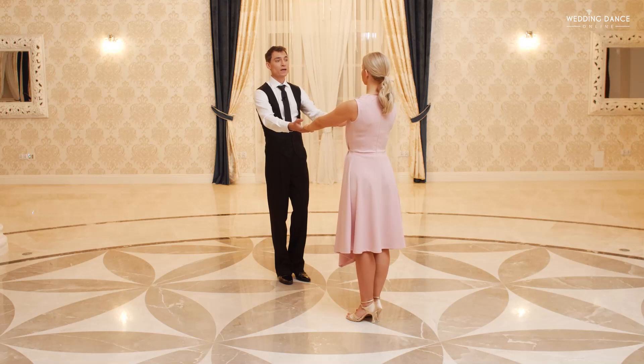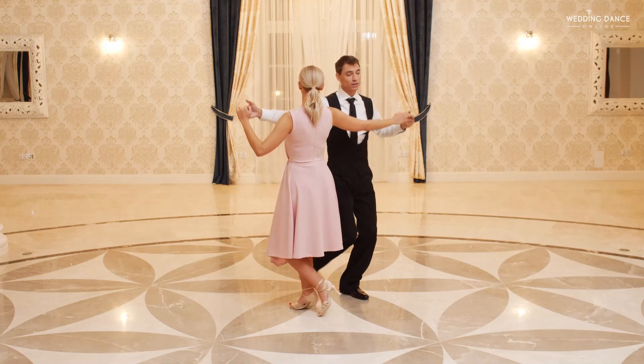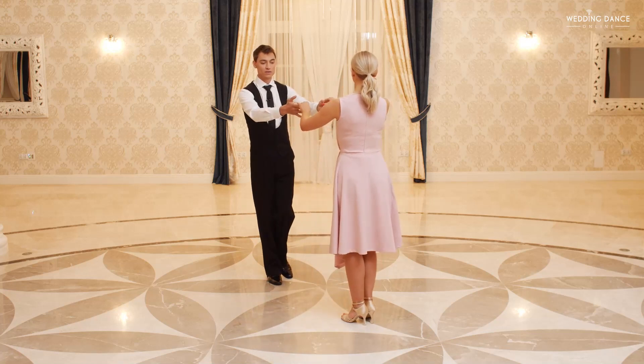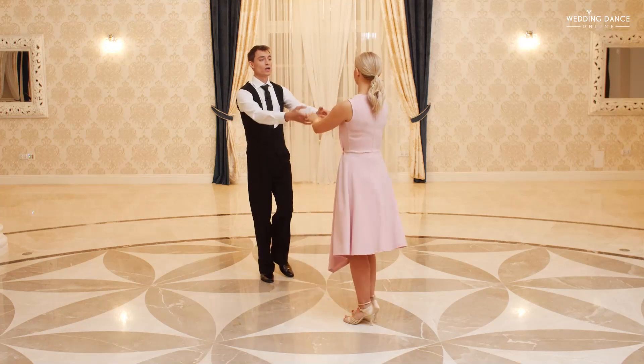We want to end up with the lady's hands on top of the men's hands. We will now have a series of steps to each other and away from each other. Men is always dancing with the left leg forward, lady with the right leg forward. Step, tap — hands go to the sides — and away, step, tap. To each other again on the opposite side: step, tap, away, step, tap.